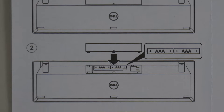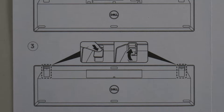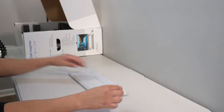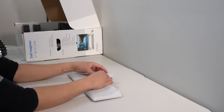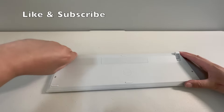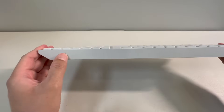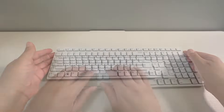The keyboard uses two AAA batteries — we'll put those in now. On the bottom of the keyboard there are two rubberized flip-out supports. The power switch is on top, and the keyboard has soft-sounding keys.